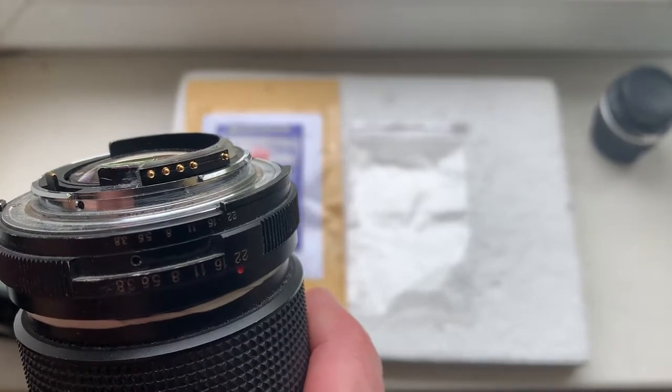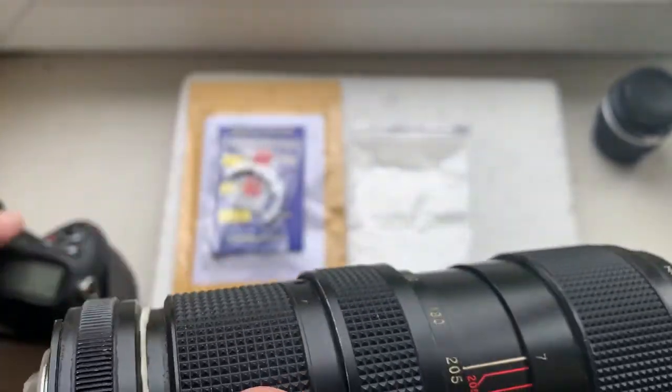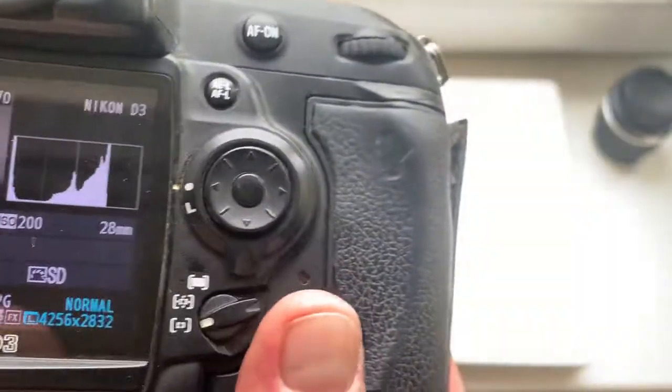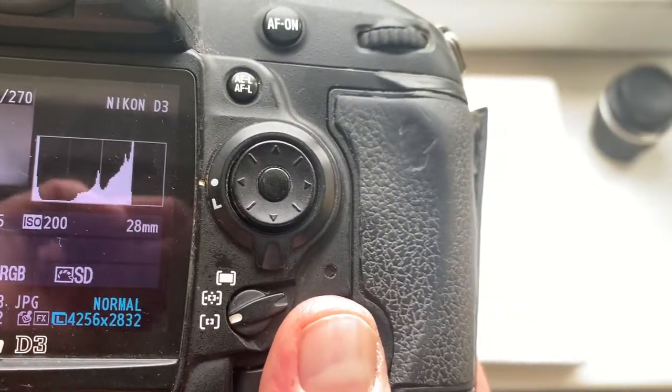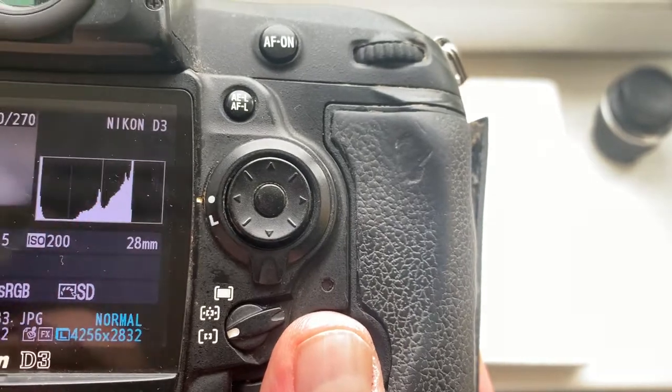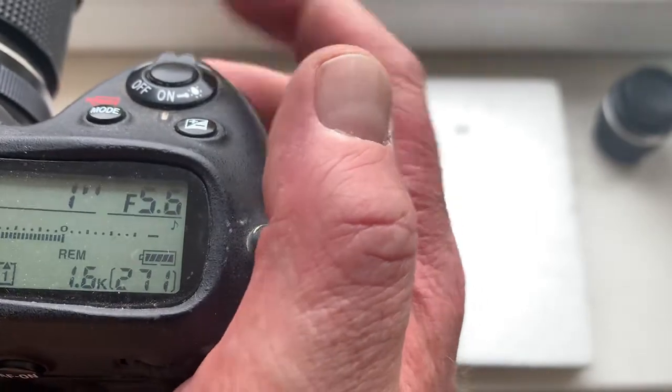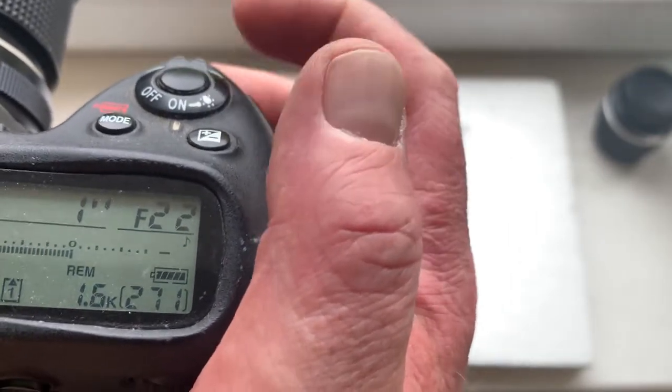Now I'll check chip in my camera. Now the focal length is 28 millimeter and aperture range from 3.5 to 22.